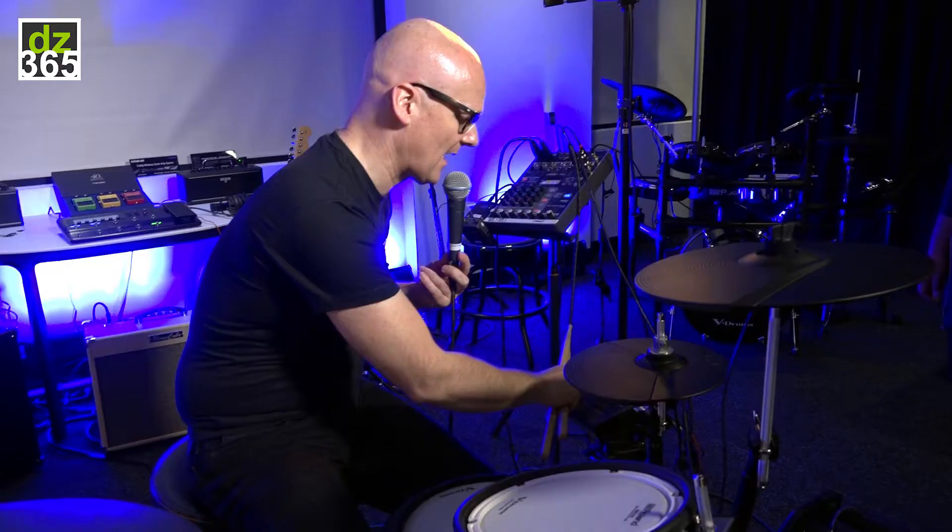This drum set is the ultimate play-along drum set for any kind of music you like, because not only do we have all those internal sounds, but you can also add sounds thanks to the TD-50 technology of sample import now incorporated in the TD-17. Maybe you're a fan of Metallica, the Chainsmokers, Hardwell, or DJs — you can have all those sounds coming out of your TD-17 module, and on top of that you can layer them inside the TD-17 with the preset and the already incorporated factory sounds.